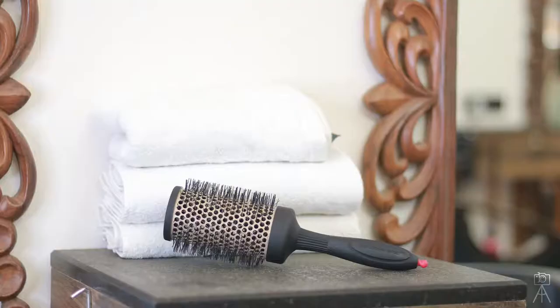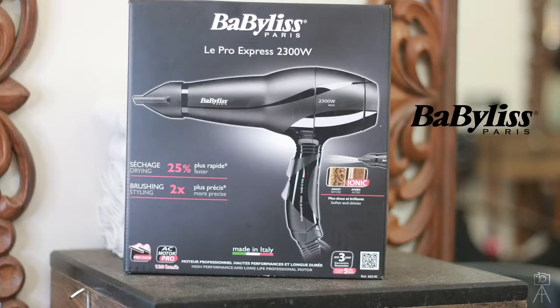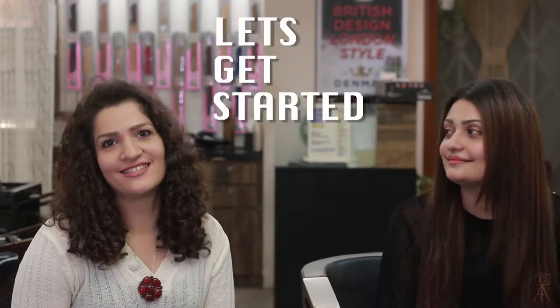Hi, today we will be doing a small tutorial under the guidance of Rene Malik, who is the art director for Rene Malik salon and also the brand ambassador for Delmen India. Today I am going to show you how to achieve that salon style blow dry look at home using two simple tools: a Delmen large thermoceramic brush and a Beveless Paris hair dryer. Let's get started.